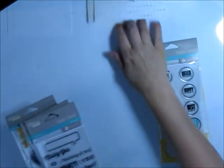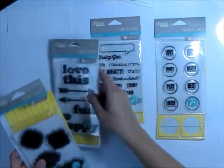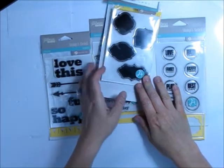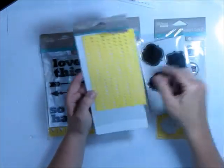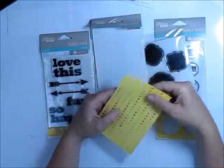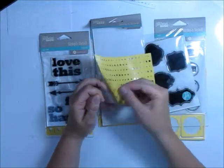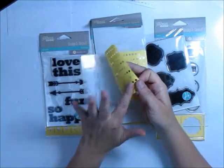I have four different stamp and stencil sets here. You can see they're all a little bit different and they're meant to be coordinated together, though of course you could interchange them any way you like. Each one comes with its own self-adhesive stencil. It's very simple — you just peel it back off the backing. It's very pliable, you can see it bends really well, and it's really sticky.